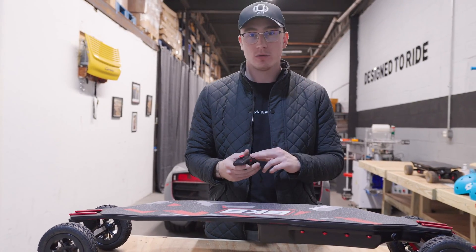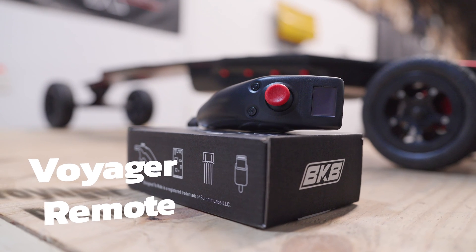Completing the package, we have the Voyager remote, which comes pre-programmed with the controller inside the port.